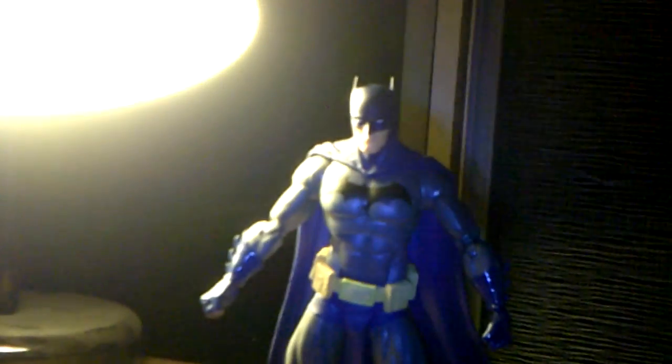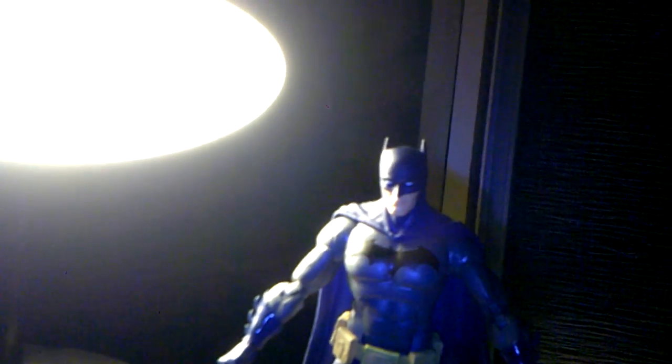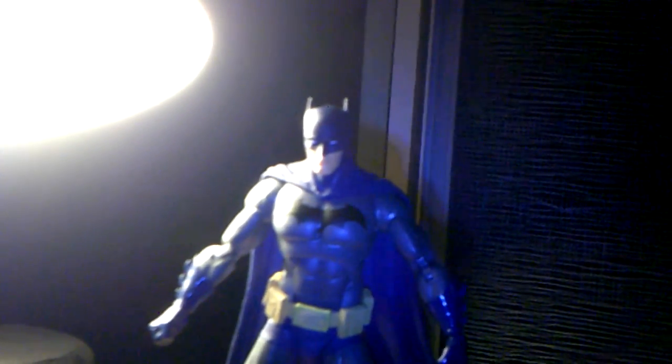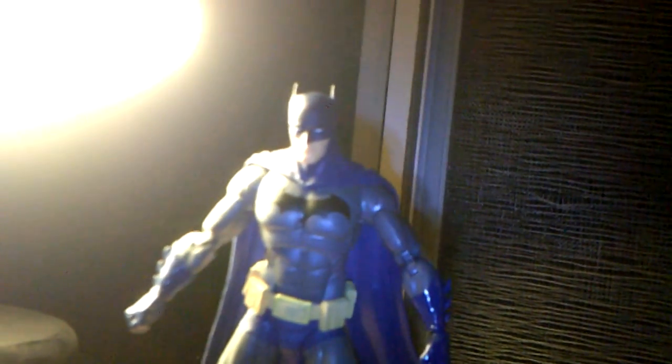This is my quick review on the DC Collectibles Icons Batman Last Rites action figure. Hope you liked it and found it helpful. If you did, please hit the like button, subscribe, share, leave a comment — definitely appreciate it. Follow me on Twitter and Instagram, and my Facebook profile will be in the description below. Thanks for watching, and I'll catch you guys next time.